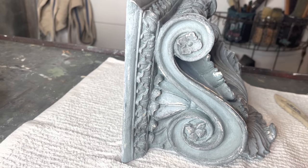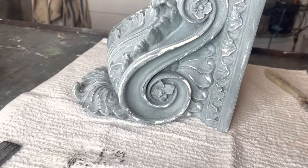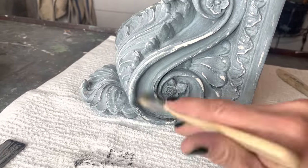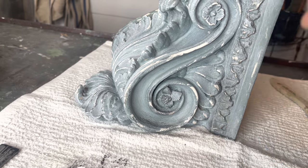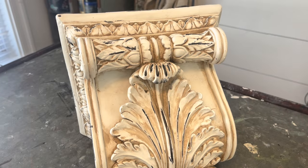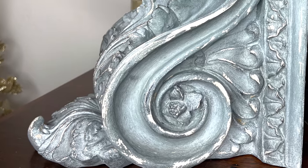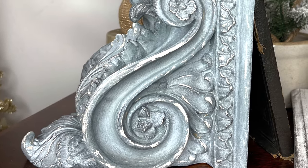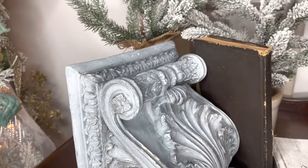And last up, some black wax just to add some depth back to the piece. I love the effect you can get using the different DIY waxes. Here's a reminder of what the corbel looked like before and a peek at it all done. What do y'all think? Is this a good upgrade? Leave me a comment below.